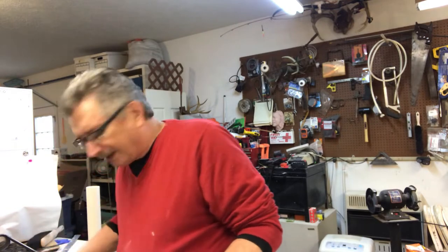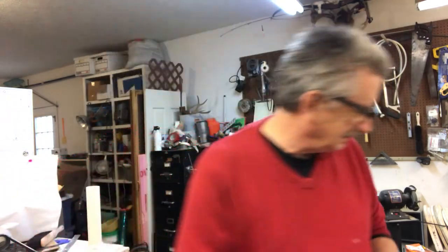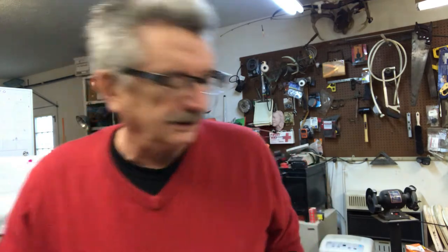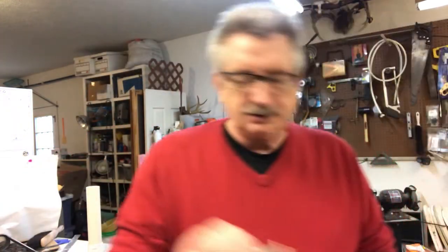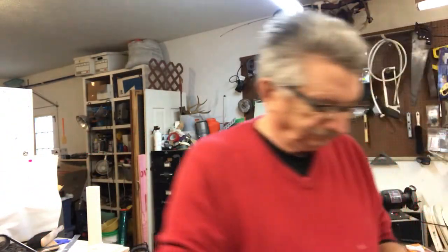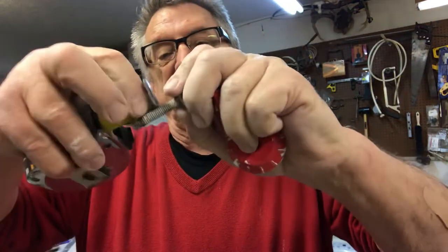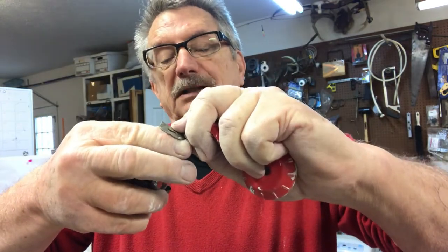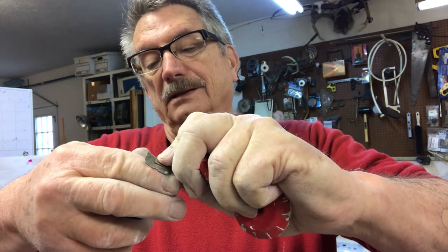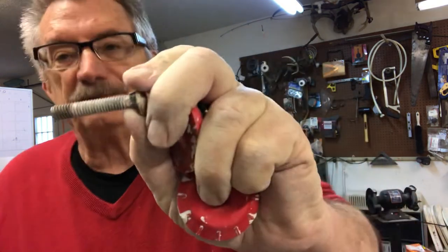All right, so then you have this little core. This is a quarter-20 carriage bolt, and it is one and five-eighths inch, quarter-20.